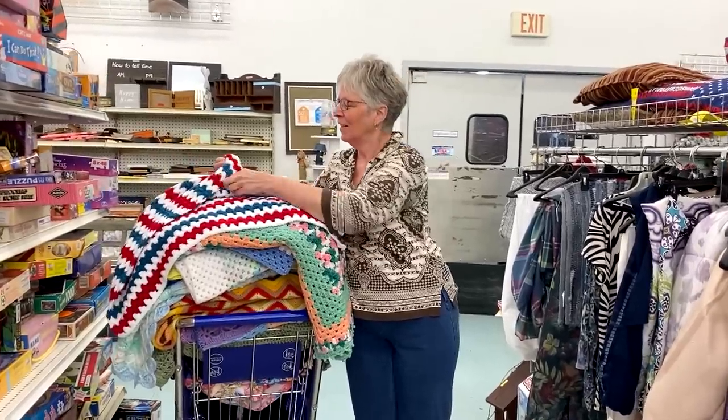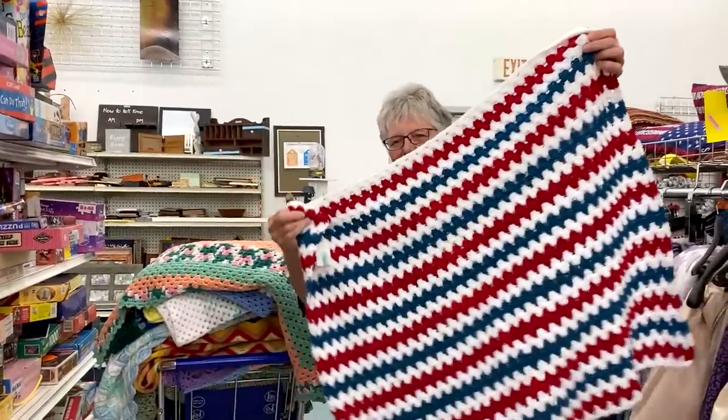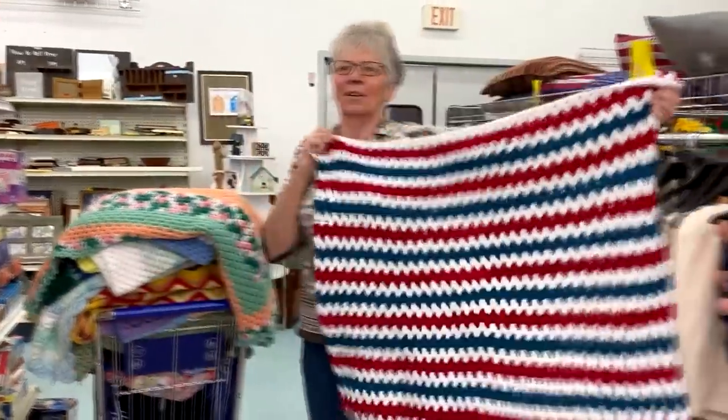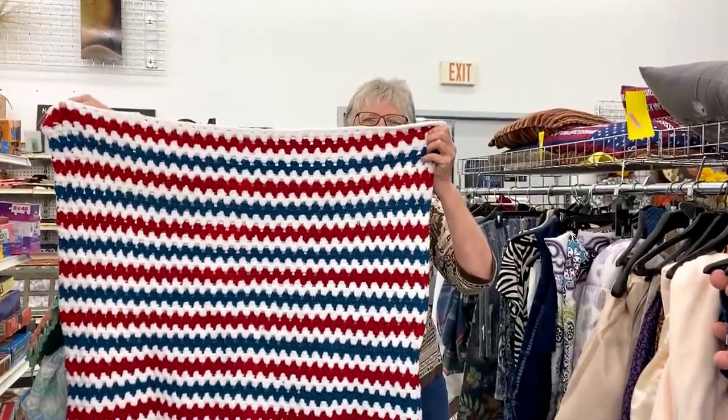So Laurie, you want to hold up the first blanket. I noticed this is a red, white, and blue. It looks like the granny square stitch going back and forth. It's kind of small but it gives you ideas of what you might want to make for the 4th of July. You want to go ahead and grab the next one?